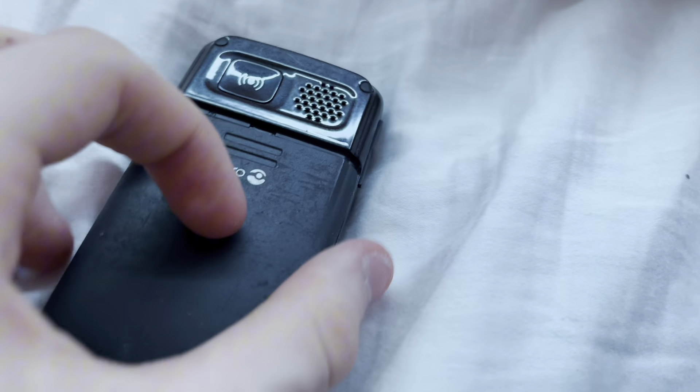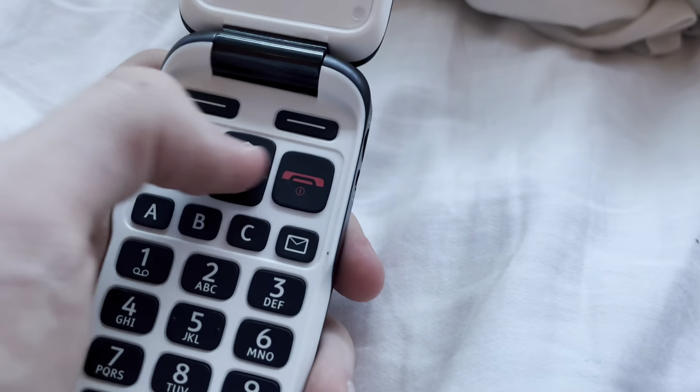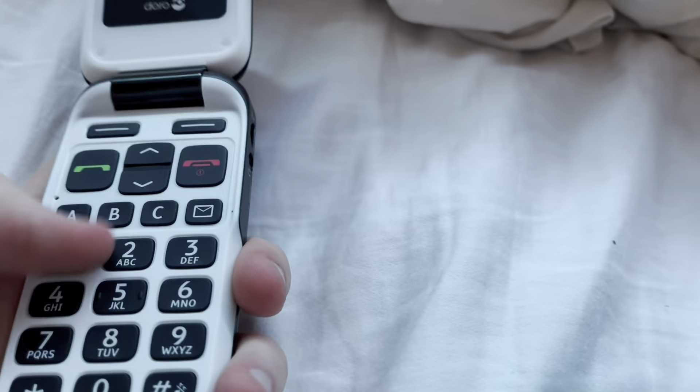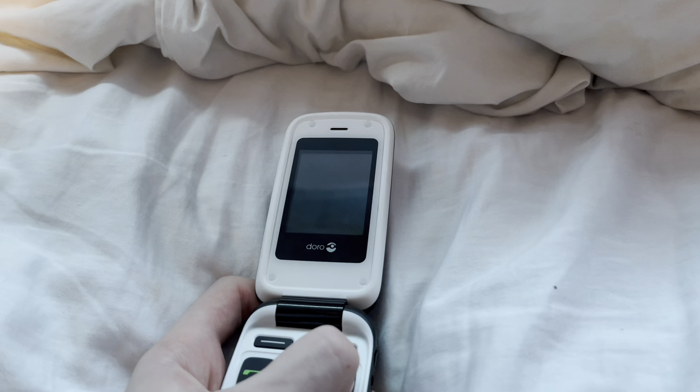Nice old back cover. Open it up! We have the earpiece right here. Beautiful screen. We also have just these buttons — still up and down, ABC — just an easy way to call. You can select random contacts and all that. 1234567890. Without further ado, let's power you on.